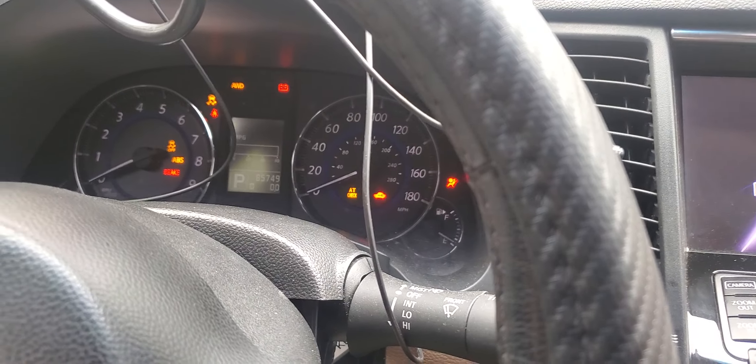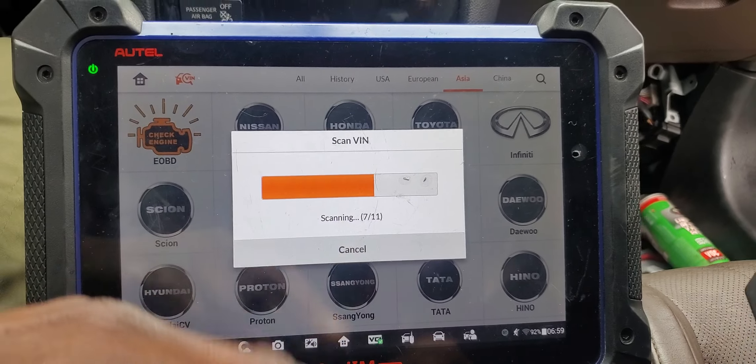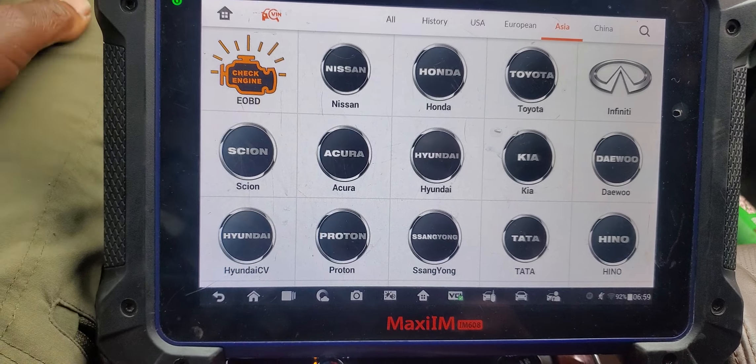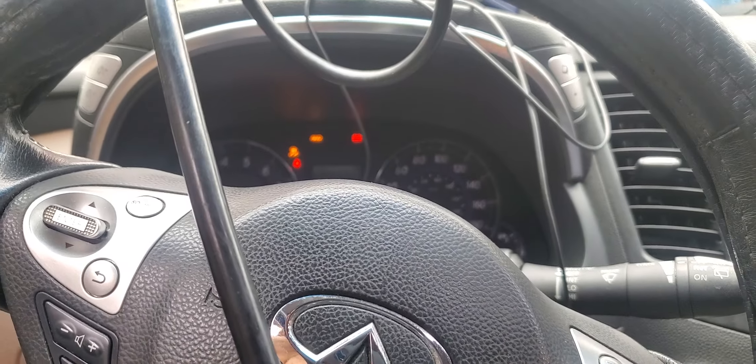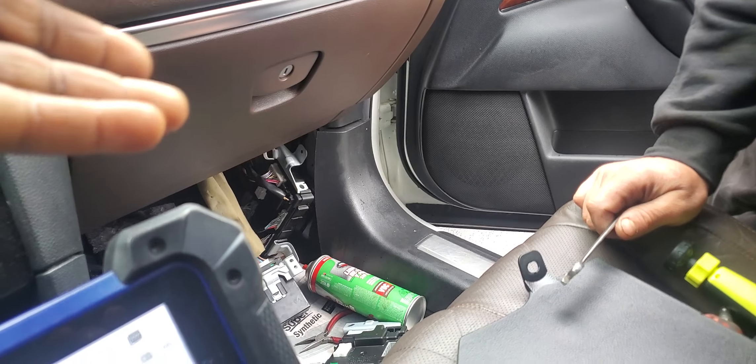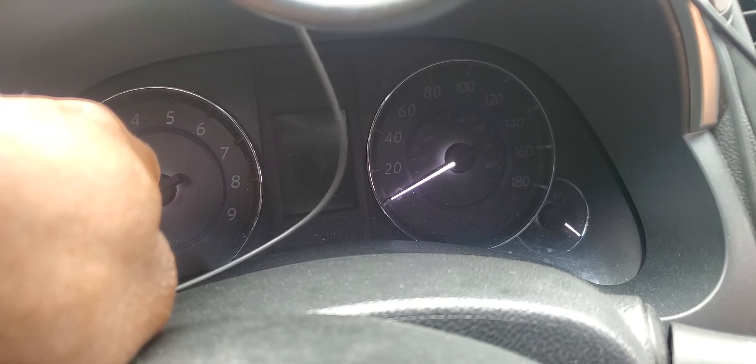Turn it off, now you can have door lock/unlock. The battery is there. Security, BCM — everything is good. If it's not good, it will not turn on. You see, security is on — it's on because it's not seeing the engine control module.